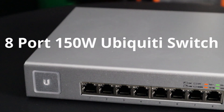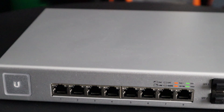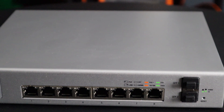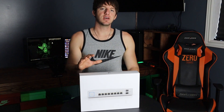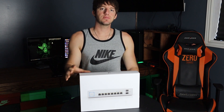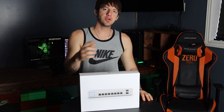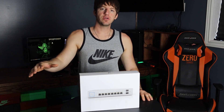Next we have the 8-port 150-watt Ubiquiti switch. This particular switch has auto-sensing 802.3af PoE and can also be set as 24-volt passive PoE, which will allow you to power cameras or access points that require PoE to work. Essentially the internet is going to come into the switch from your USG and then from the switch it goes out to all your other devices.